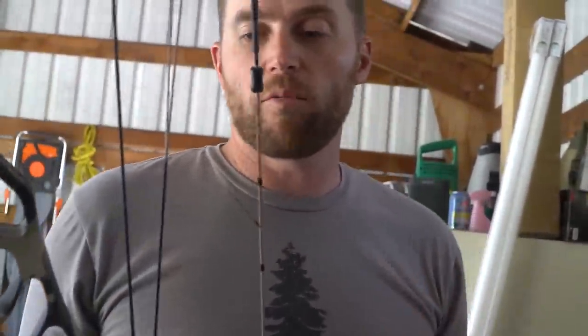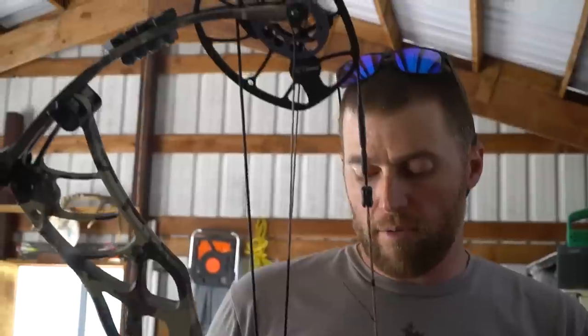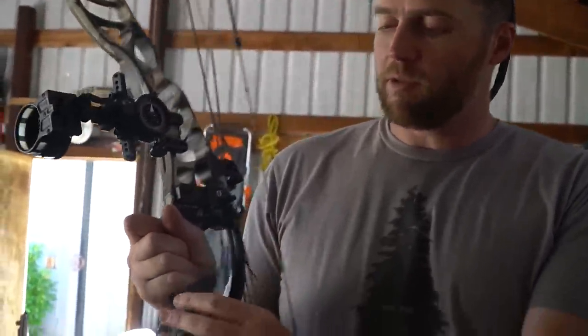That's about all I can do here without a bow press. We're going to run into town to Waldron's, throw a peep in, press it, and tie in a loop. Then I'll shoot it through paper just in case I need to play with the cam timing.